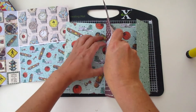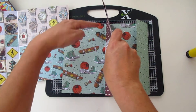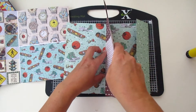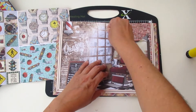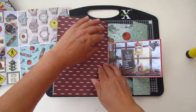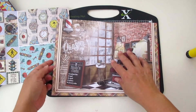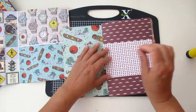I also cut the other one a little bit shorter than the others. Having different page sizes gives a lot of interest to your books. I really love the effect — it makes a book completely different. Make sure everything is well glued.